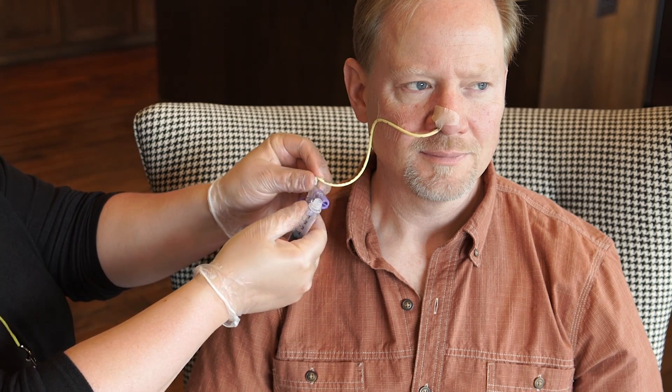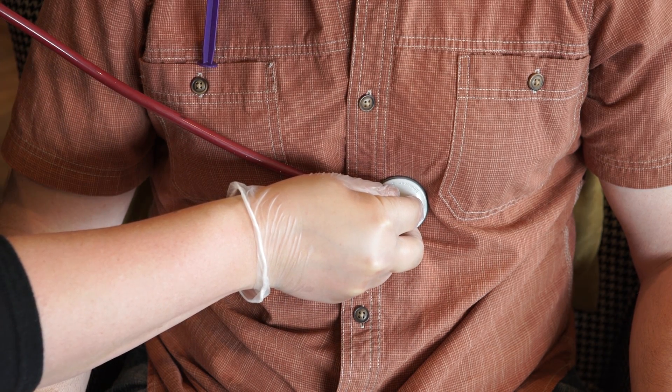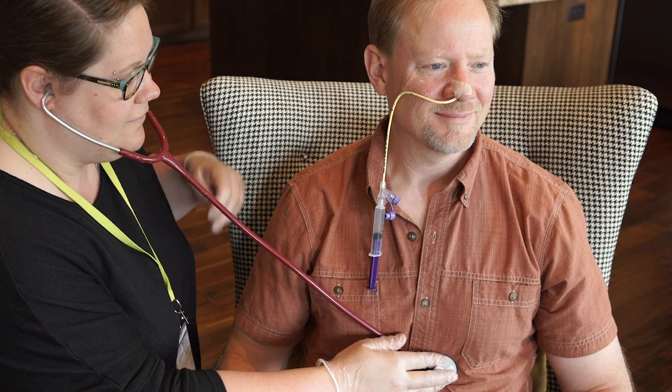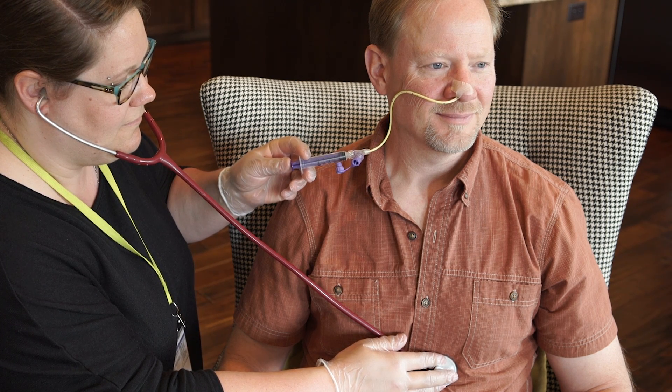Connect the syringe to the feeding port on the NG tube. Put the ear pieces of the stethoscope in your ears and hold the other end of the stethoscope flat on the patient's stomach. Quickly push the syringe plunger to force the air into the tube, and listen through the stethoscope for a pop or swoosh sound as air enters the stomach.